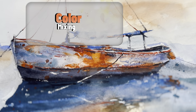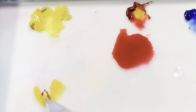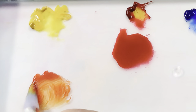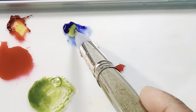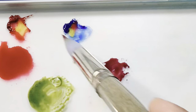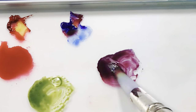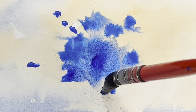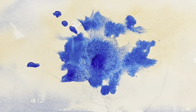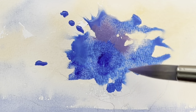Then comes color mixing, which can be done in two ways — on the palette or on the paper. When you mix on the palette you need a basic understanding of colors, especially warm and cool colors. The same red, blue, or yellow can be warm or cool. Creating a swatch card for your colors is a good idea for building that understanding. When you mix on the paper, you really need to know what you're doing, because once the paint is on the paper it's very hard to remove.